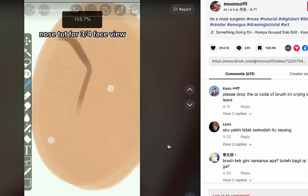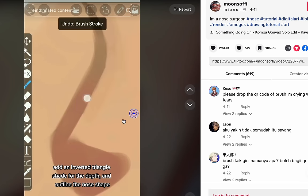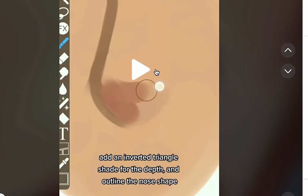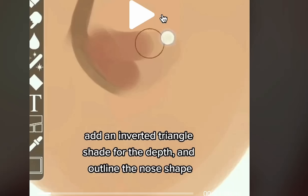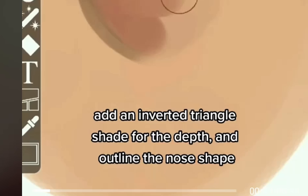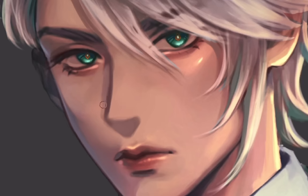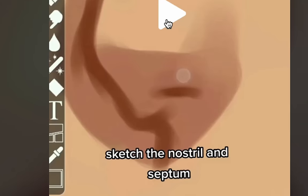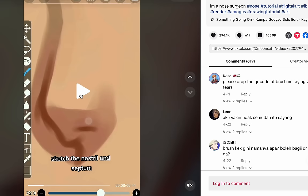Okay, let's watch it. Add an S — whoa, slow down — add an S. I'm drawing an S. Add an inverted triangle, shade for the depth, and outline the nose shape. Drawing in the triangle, then shade, then outline the nose. Sketch the nostril and septum. What the hell is a septum? Oh, it's the underside of the nose.